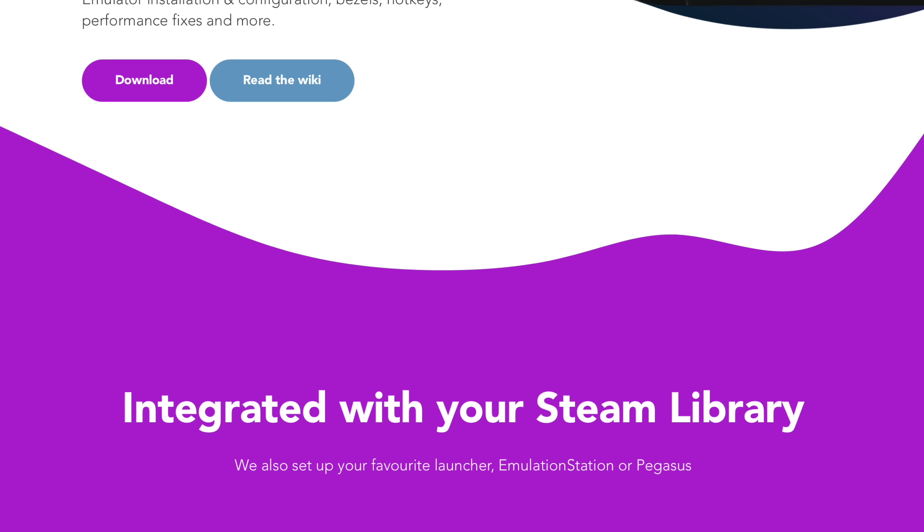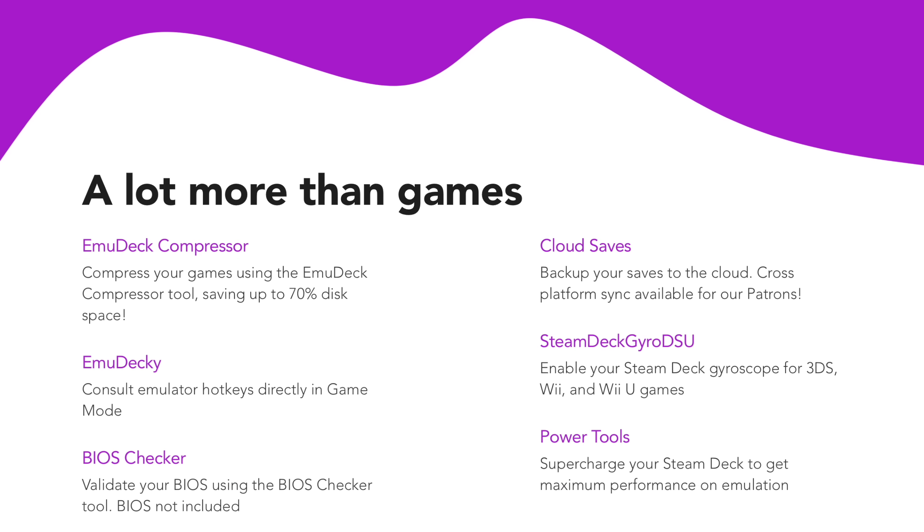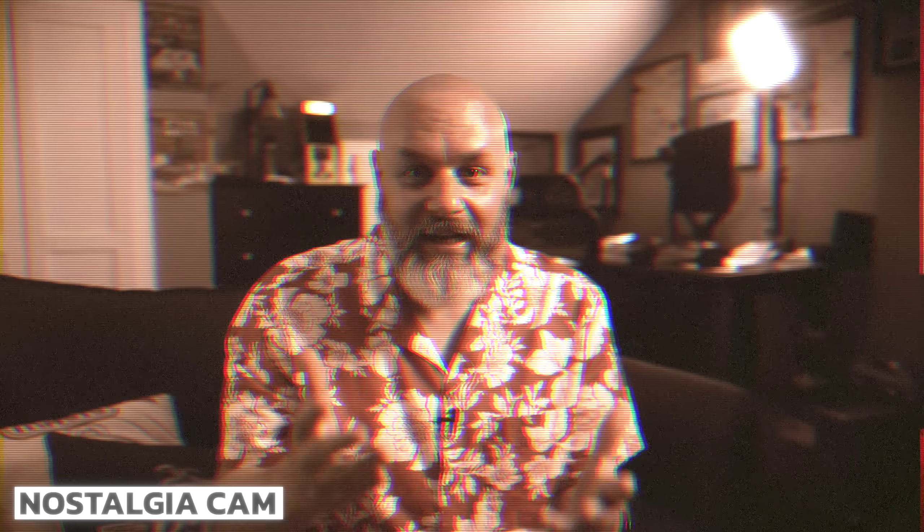Speaking of emulation, get EmuDeck. Originally developed for the Steam Deck, EmuDeck is a series of scripts that automatically downloads and configures just about any emulator you need — so you can get all those nostalgia goosebumps from the games you played as a kid. EmuDeck sets everything up so you don't have to; all you have to do is put your ROMs in the right folders.